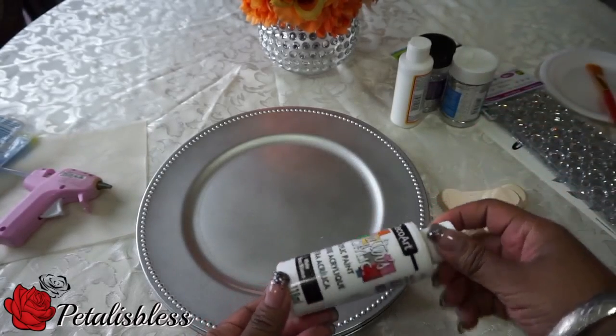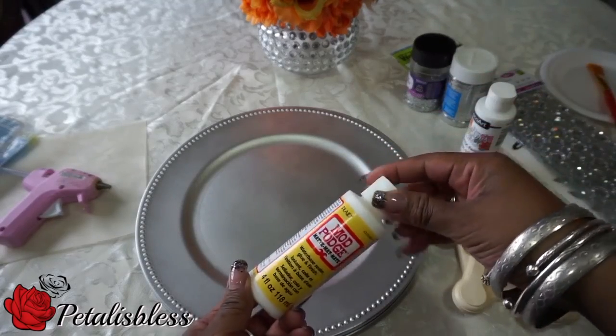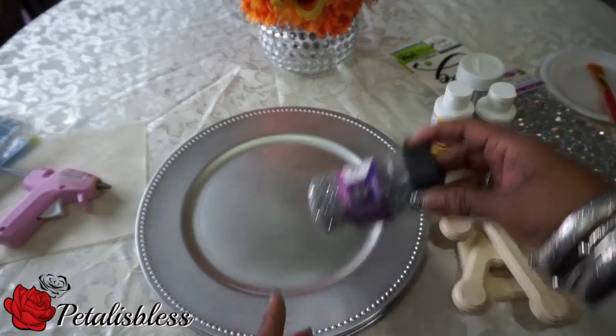I'm going to paint the letters with white acrylic paint so you don't see the wood through when I put the glitter on. And here I have my Mod Podge and the glitter I'm going to be using — large glitter flakes is what I'll be using for this one.